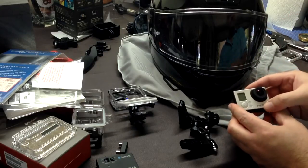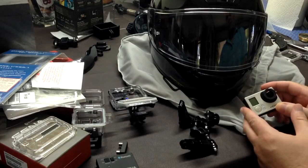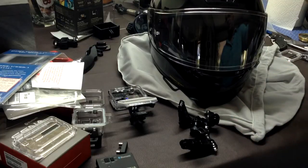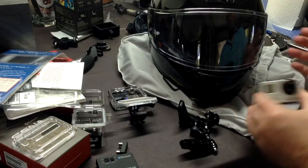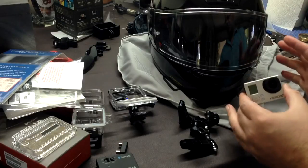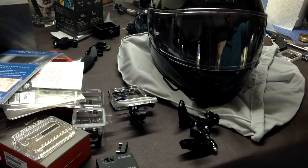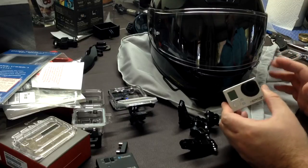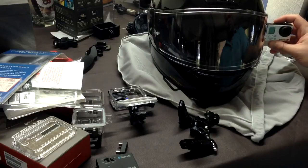With the GoPro you have more options. The first option is directly on top of the helmet, and while that gives you a great view, it looks really goofy and you're going to have some wind noise. For straight-out filming it's an excellent option, but as an everyday thing riding around town it calls attention to yourself, and I just don't want to go around looking like a goof with a camera right on top of my helmet. There are better options.